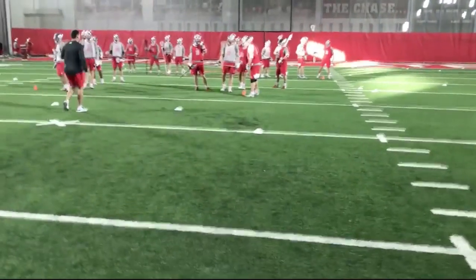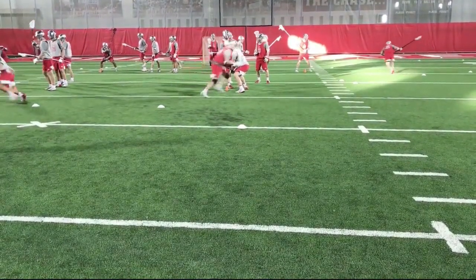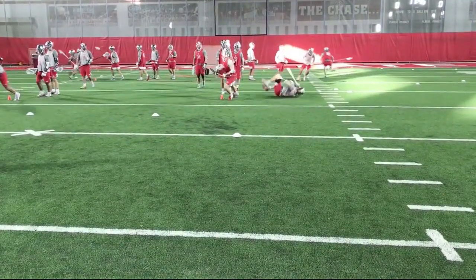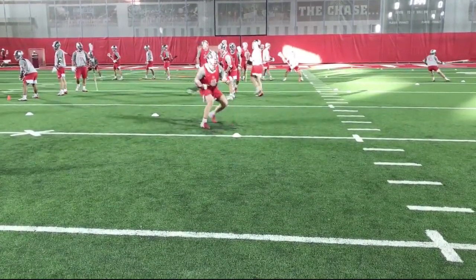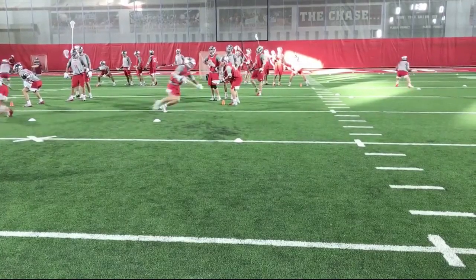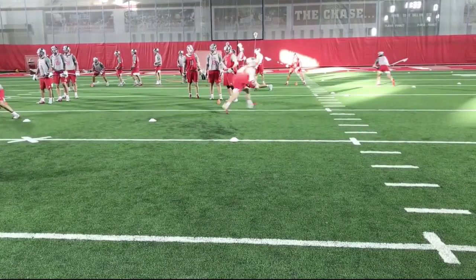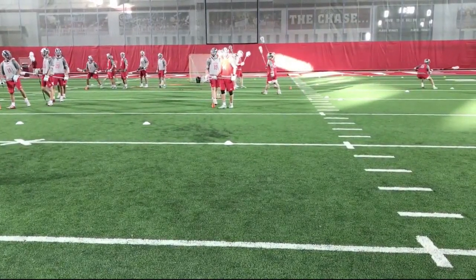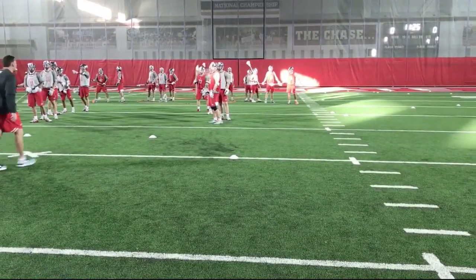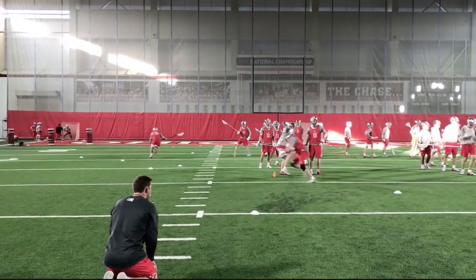We can't cheat the drill — we want to focus on getting live reps as if we're getting dodged in the game. We really want to commit to assuming that guy is dodging in the middle of the field. See how his head turns but his hips don't really get there — we've got to work on flipping and then swiveling back. We're doing this from the wings as well with our close defenders, building those reps on each side of the field.